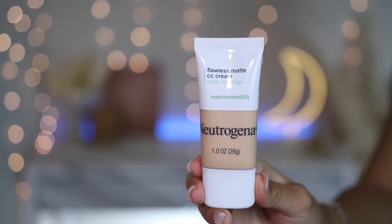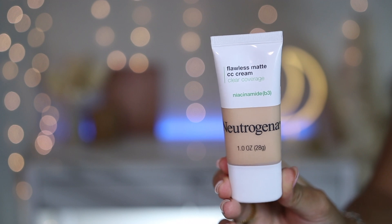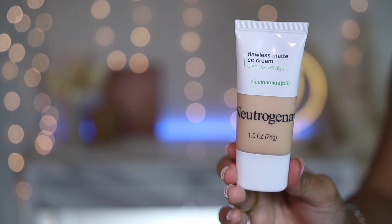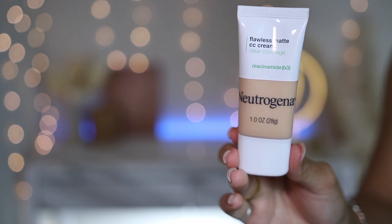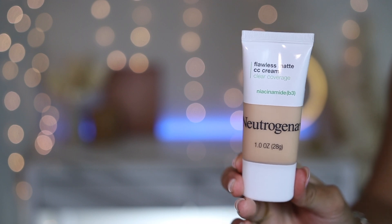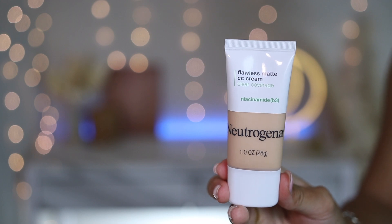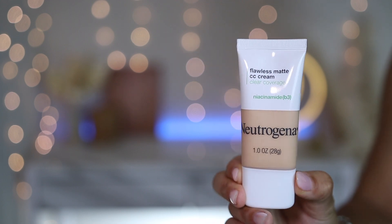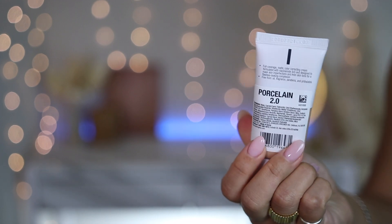Before we dive into the review, let's talk about the packaging. You'll see it's a very simple squeezy tube. Usually with CC cream it comes with a squeezy tube or a small pump on the bottom to squeeze the product out, but with this it's just a very simple basic typical drugstore foundation look. It's made with plastic, easy to travel with, and not too heavy.